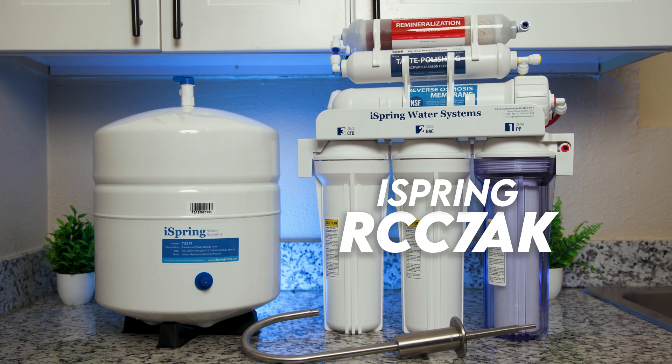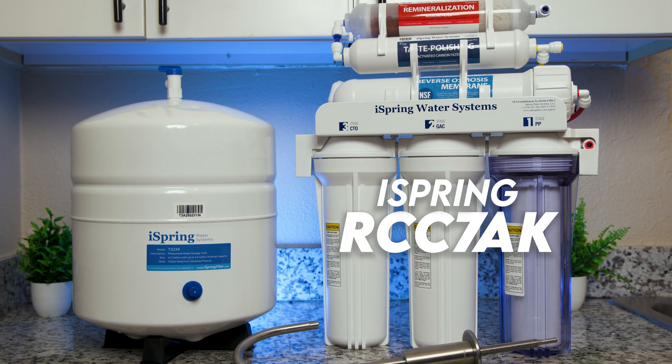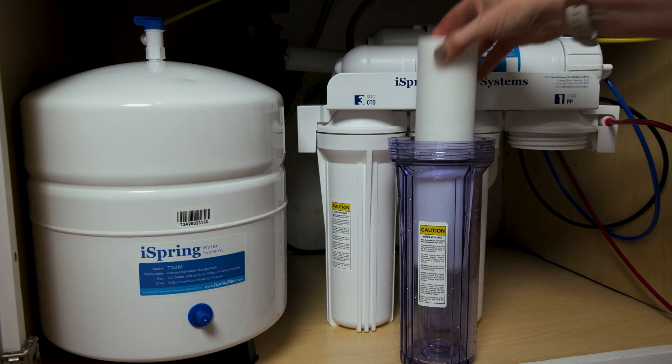Hi, I'm Sarah from BOS Water with a review of the iSpring RCC7AK, a tank-based under-the-sink reverse osmosis system. As with all our water filter reviews, we've conducted professional independent lab testing to assess real-world contaminant reduction and potentially detect any chemical leaching. We'll also talk about how our tap water tasted and smelled after going through the system, how easy it was to assemble, daily usability, filter replacements, and more.